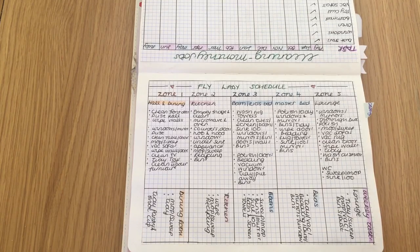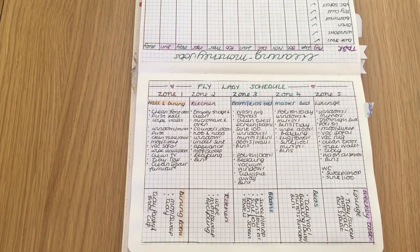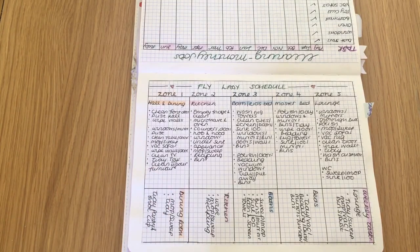Zone one — you can read it here — it's just a basic list of making sure that the front door is clean, dusting, wiping mirrors, and in the dining room: dust thoroughly, clean the table and chairs, mop, sweep.